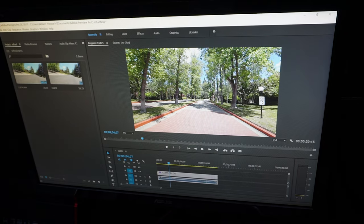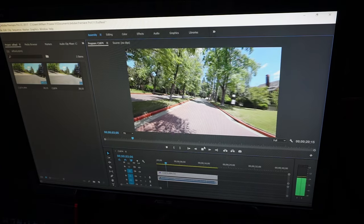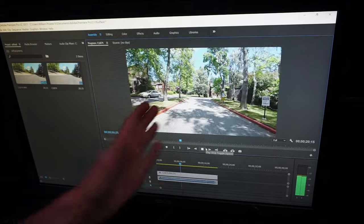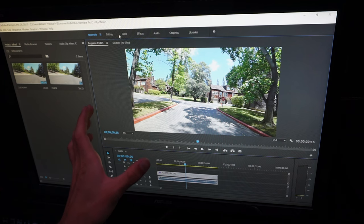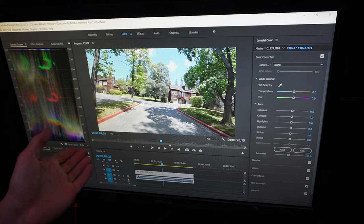The final step is some post-production work. This clip looks good — most people seeing it would say it's a great shot: it's 1080, 30 frames per second, lots of color. But I'm telling you right now this is not good enough. You need to do post-production work on every clip that comes out of the Sony FDR-X3000.